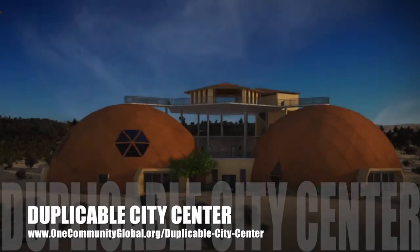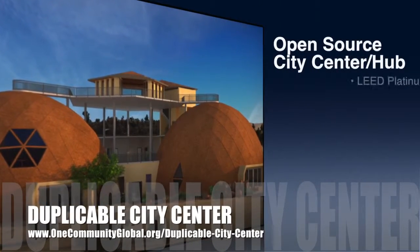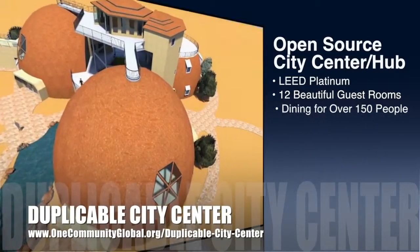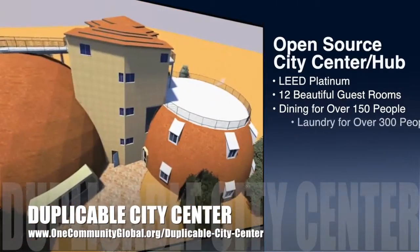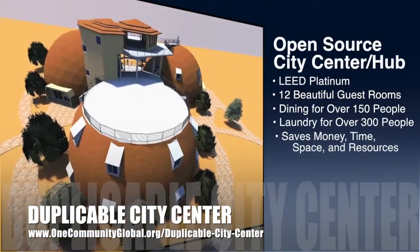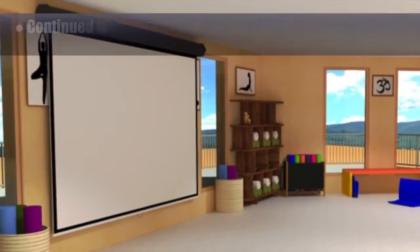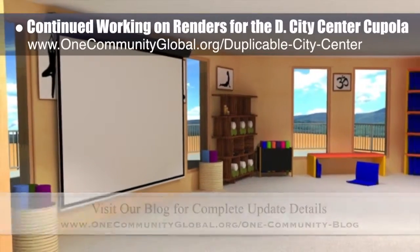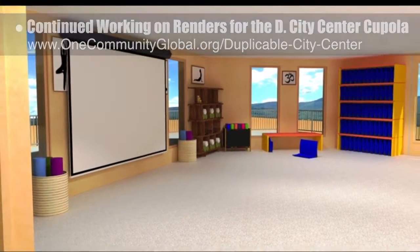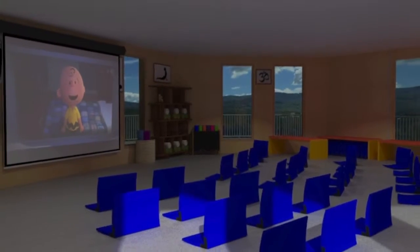One Community is also creating an open-source duplicable city center. It is designed to be LEED Platinum certified, provide 12 guest rooms, dining for over 150 people, and laundry and recreation space for over 300 people, all while saving money, time, space, and resources. This week, the core team continued working on the renders for the cupola that will top the duplicable city center. What you see here is a pull-down projector screen for watching movies and the theater room layout with floor chairs that can be folded and stored under benches.